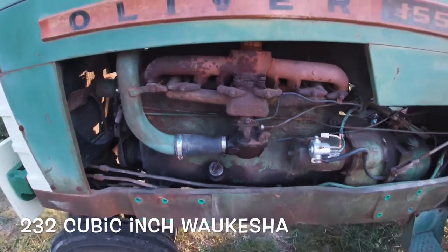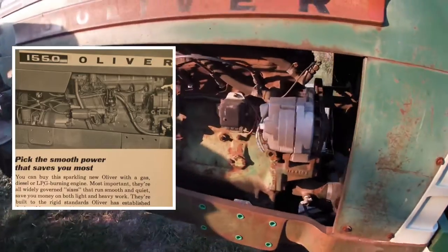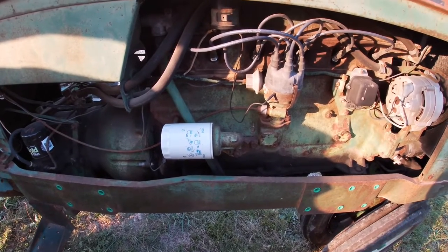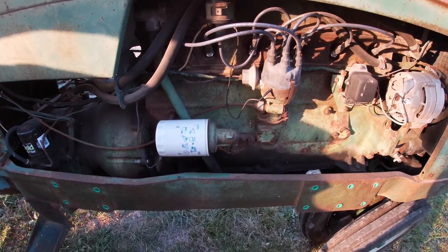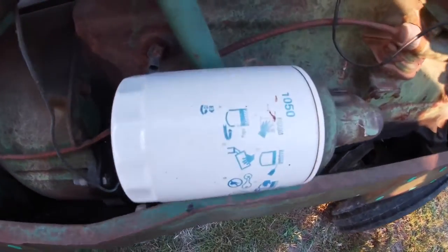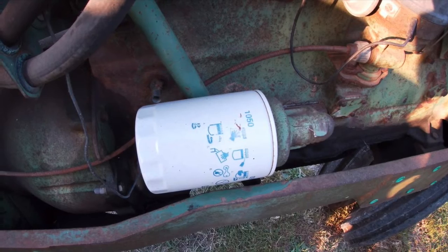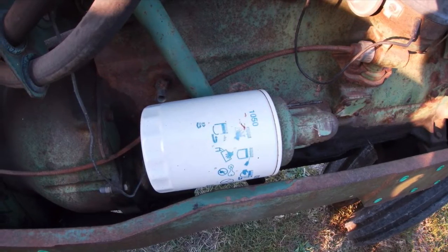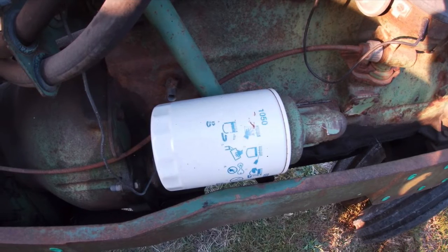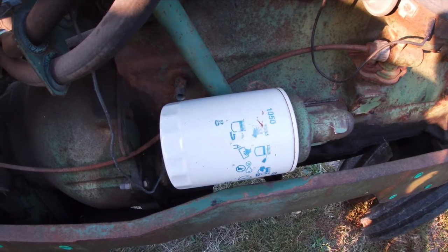If you look at the engine at first you may not be able to tell much difference, but when you get to the other side you can definitely see it's different — it's got an oil filter laying down. This is a bypass oil filter, and it's very important when you change the oil that you get the correct filter. If you don't, the tractor would run itself dry from the inside out, because the oil filter has a lot to do with oil pressure. If you have one that lets too much flow, it's going to not have enough pressure and ruin your motor.